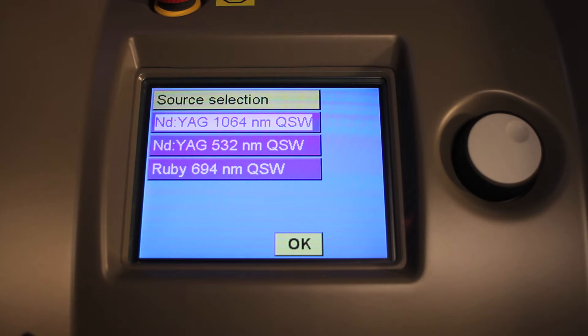The thing that has really separated us is the fact that we have three separate wavelengths: 1064 Q-switch, 532 Q-switch, and the 694 Q-switch, which is able to treat the green and blue inks that traditionally are very difficult to treat when going after tattoos.